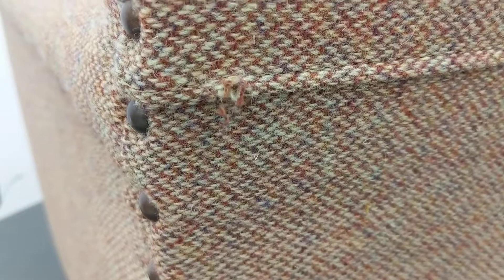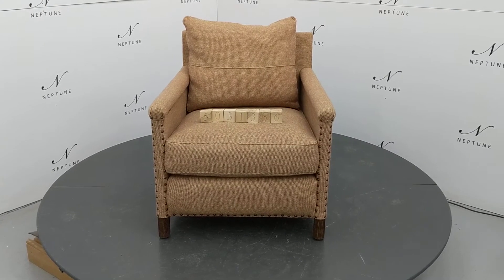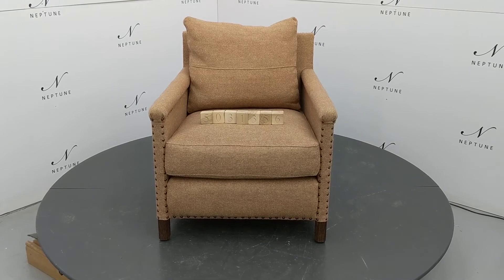There is a chip on the back foot. Some stitching has become undone. Despite these imperfections, the product is in a usable condition. Thank you for watching.